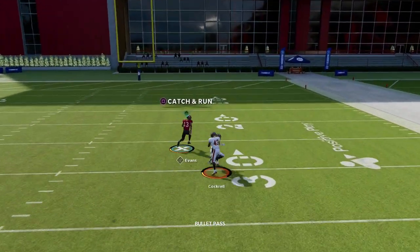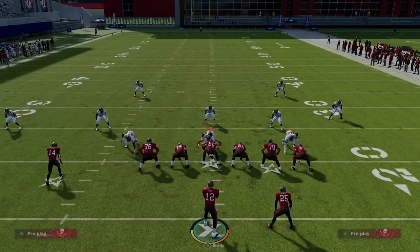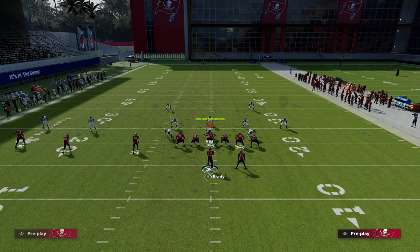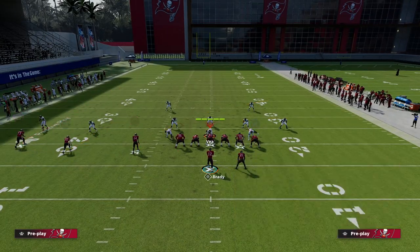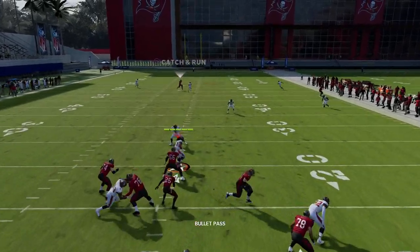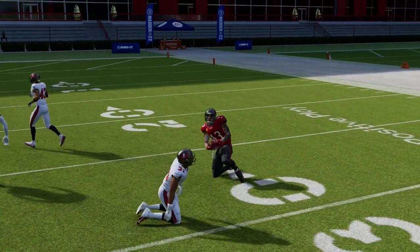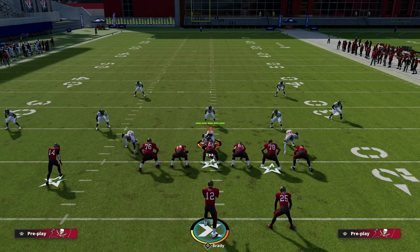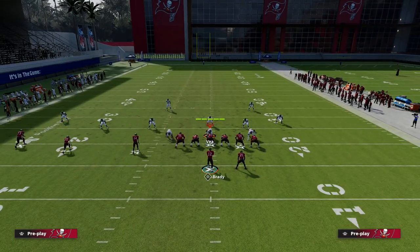Against Tampa 2, when they double flat they still have to carry that tight end right off the break. The skinny post will torch cover two — most people take the mid-reach off the field, and even if it's on, a good player can throw it over the top. Notice how the deep half on the right side really opens up with this concept.